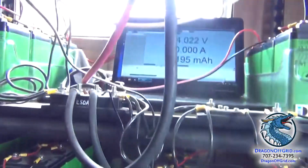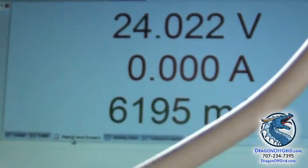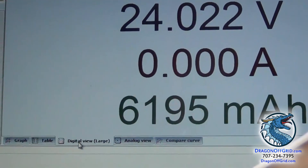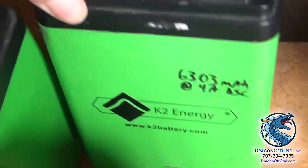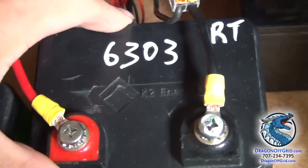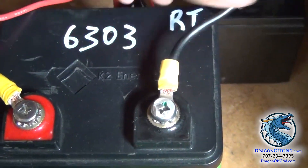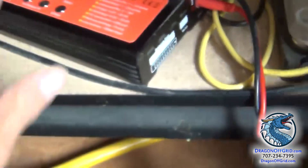You can also connect it to a computer — you actually need to connect it to a computer — and it has a readout. So this tells you right now, I just tested this battery again and it tested at 6195. So it's 100 milliamp hours less. Either it got used a little bit, or maybe one test was done in cold temperature and one in hot temperature or something.